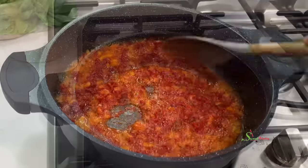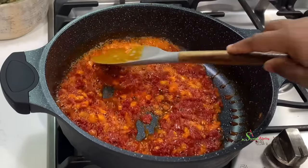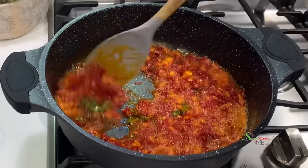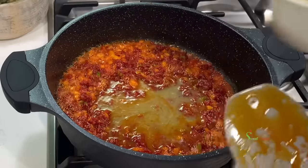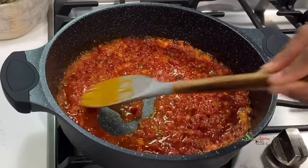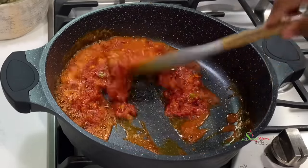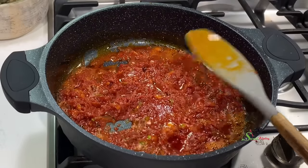Fry the tomato paste until it separates beautifully to ensure any sour taste is out. When your oil bubbles and the paste has separated, you know it is ready. Then add in your chopped habanero pepper — you may use any pepper of your choice. I have some stock from steaming the turkey wings, so I'll add that gradually, little by little, stirring so the tomato paste absorbs all the stock before adding the next batch.